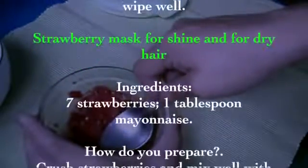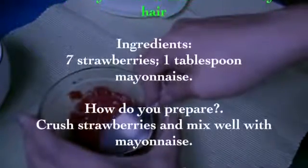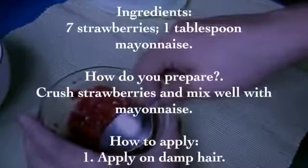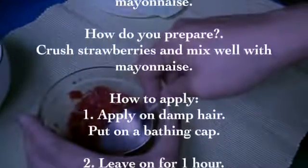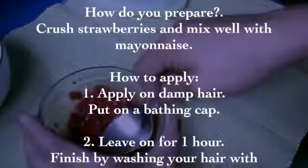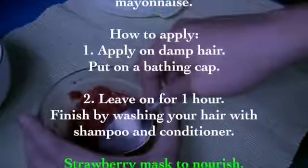Strawberry mask for shine and dry hair. Ingredients: seven strawberries, one tablespoon of mayonnaise. Preparation: crush the strawberries and mix well with the mayonnaise. How to apply: apply on damp hair and put on a shower cap. Leave on for one hour, then finish by washing your hair with shampoo and conditioner.